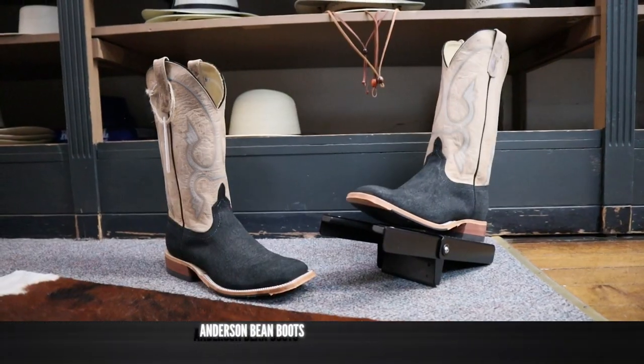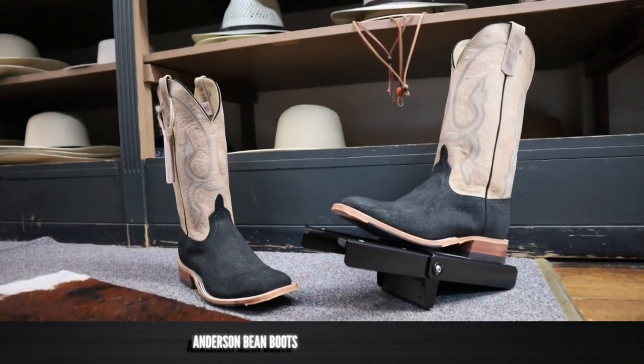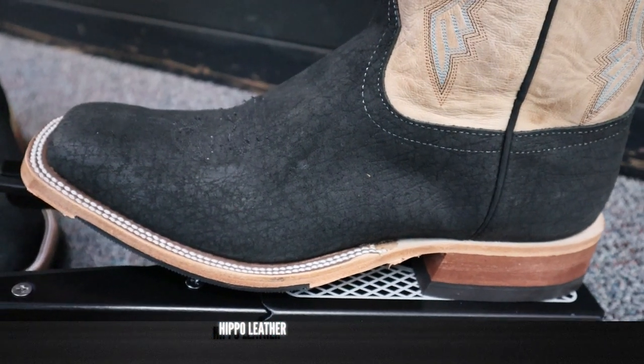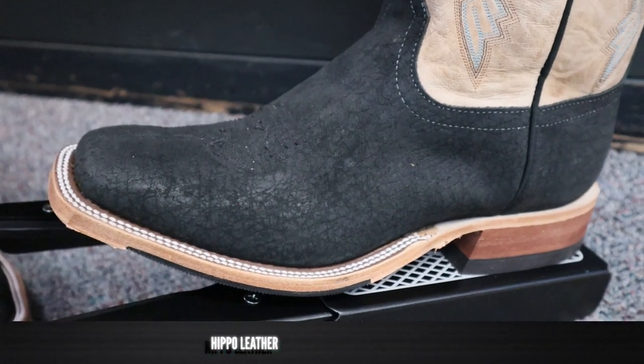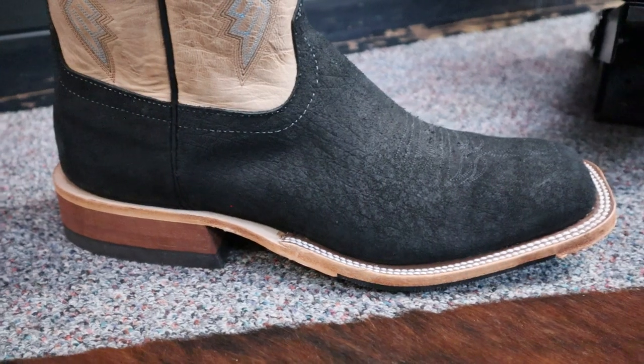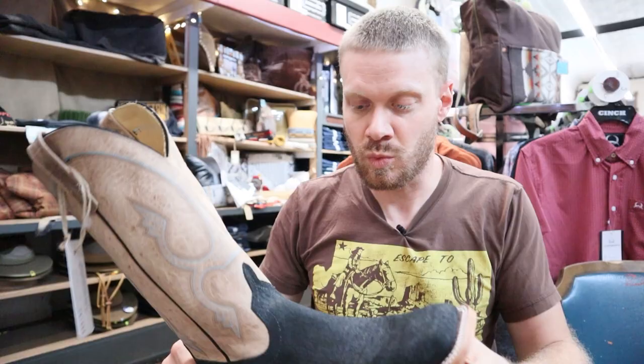This is Ranchland's exclusive Anderson Bean Hippo boot, featuring hippo leather on the foot and the counter. Ranchland's website, ranchlandwestern.com, gives us some good information about the leather — it says that it is often sanded down to remove most of the scarring, and the bottom layer is split off to leave the top grain used on the boots. You can kind of see that it's a little bit suede, and it feels pretty supple as well.